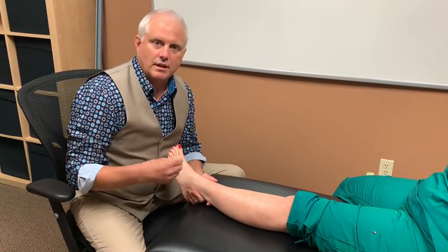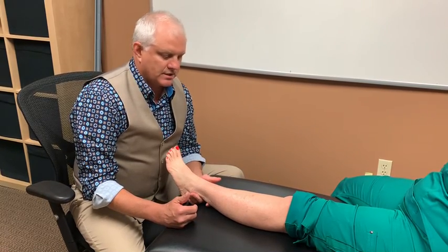Certain types of movements like that, and you can use handheld devices to help loosen those joints and ligaments up as well, as well as the muscles themselves.